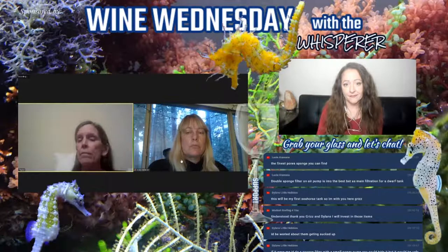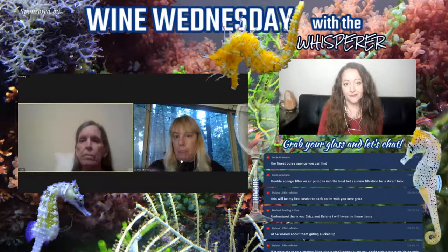Everything that goes into one of my tanks gets dipped, gets freshwater soaked, and then gets to sit in quarantine until I see if anything grows. And if anything grows, everything is going out — because it's not just hydroids, it's going to be flat worms. There's a lot of other things you can get in there that you don't want in a nursery system. If you're not worried about breeding, hydroids are not going to typically hurt adult seahorses unless they're dwarf seahorses.